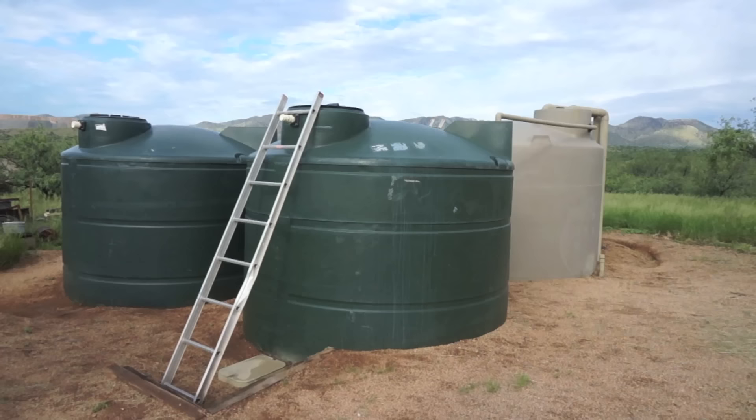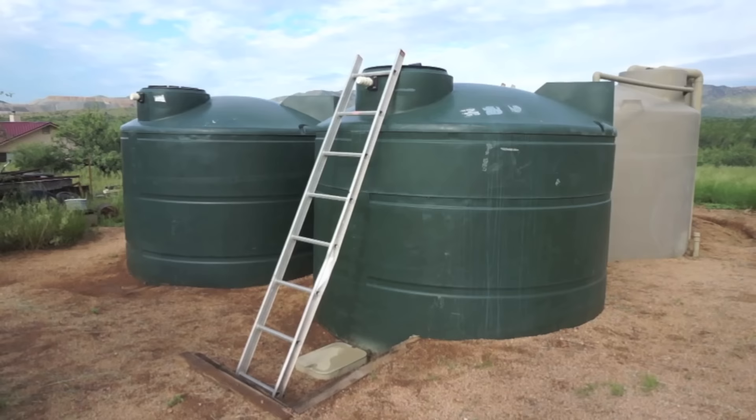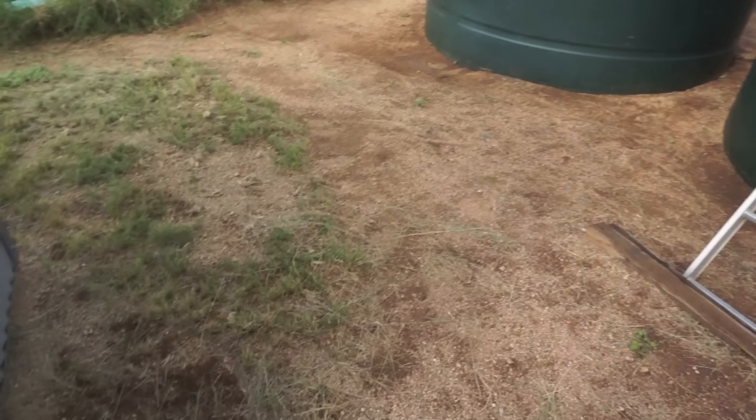Now we'll move on to the final two tanks in the system, which are the ones actually connected to my house. This one is 3,000 gallons and the other is 2,600 gallons. Currently both tanks are plumbed together, and when the house pump draws water it's drawing from both tanks at the same time. However, if I ever need to do maintenance, I can easily shut down one tank and have the pump draw off of the other one.